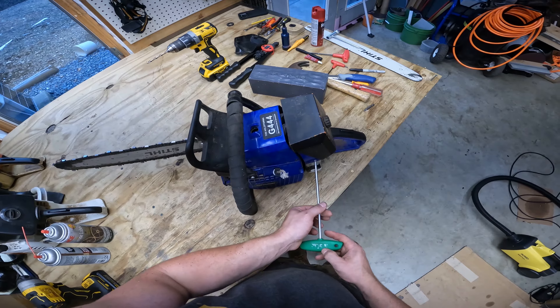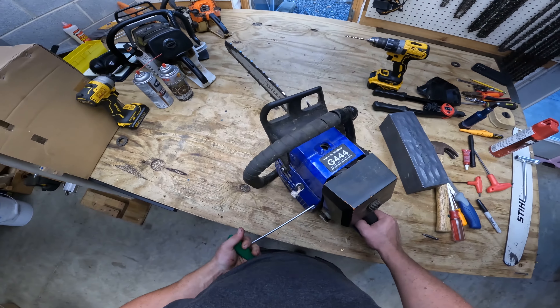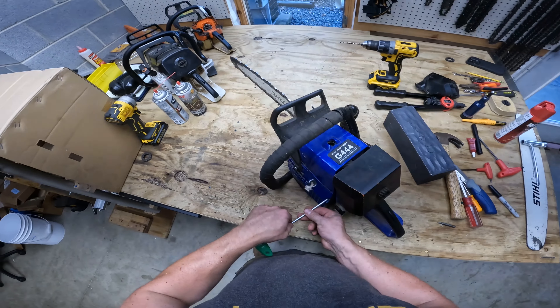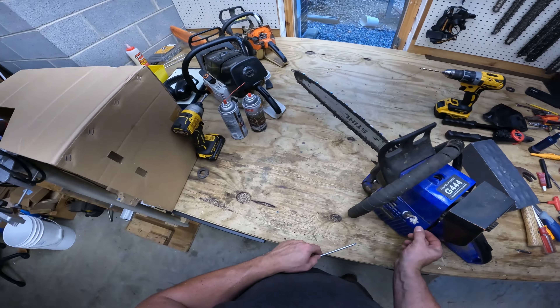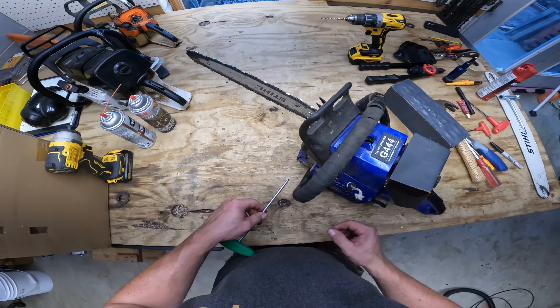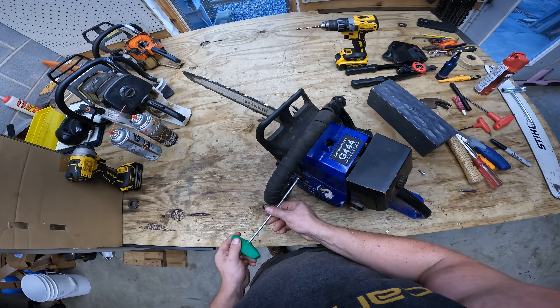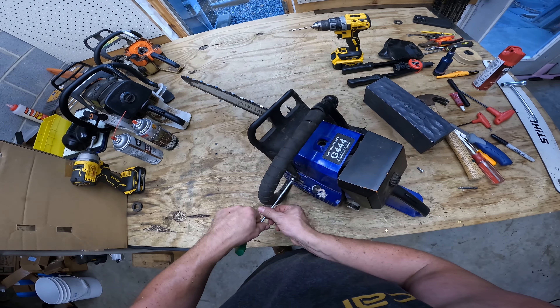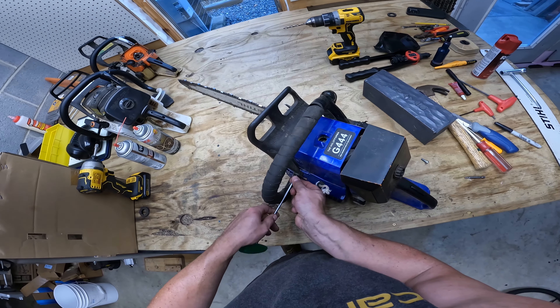The other thing I've noticed is this plastic here is cracked. It doesn't affect how the saw operates yet, but that's just another thing. And the other issue — why I kind of blip the throttle when I'm out of the cut — is this saw has always had a carburetor problem. So I'm on the hunt for an OEM carburetor. I'm also on the hunt for an OEM 12mm case.